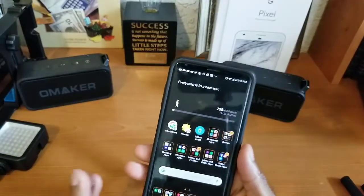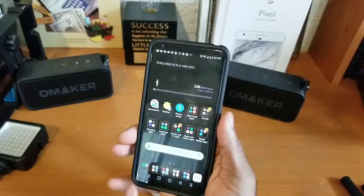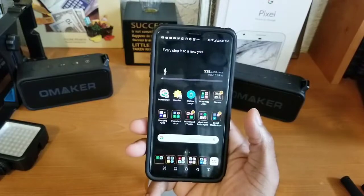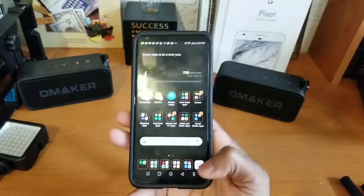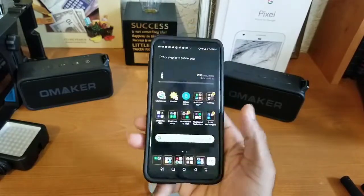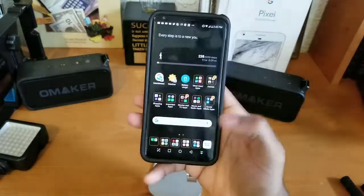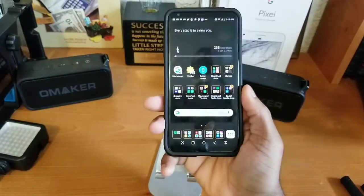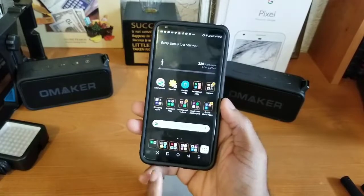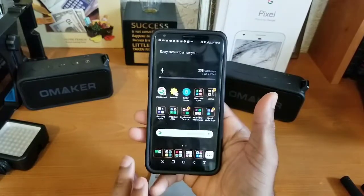This bad boy should be super durable and is definitely a flagship device. Diving deeper into the software first impressions: out of the box this device doesn't come with an app drawer — I had to go into the settings and enable it. I've also customized the button layout across the bottom, adding a quick notification pull-down and rearranging the buttons to match what I'm used to from the Samsung Galaxy S8. You can also add a quick screenshot button there.